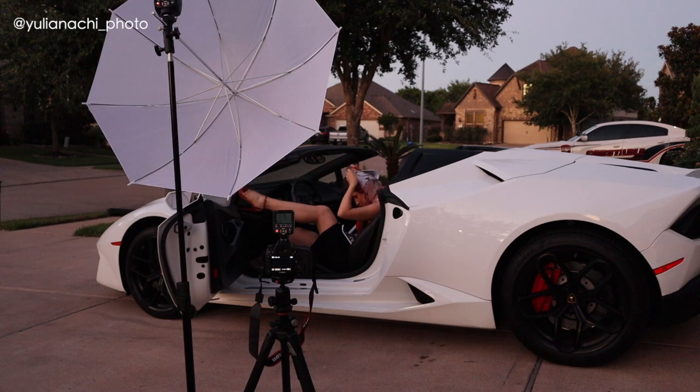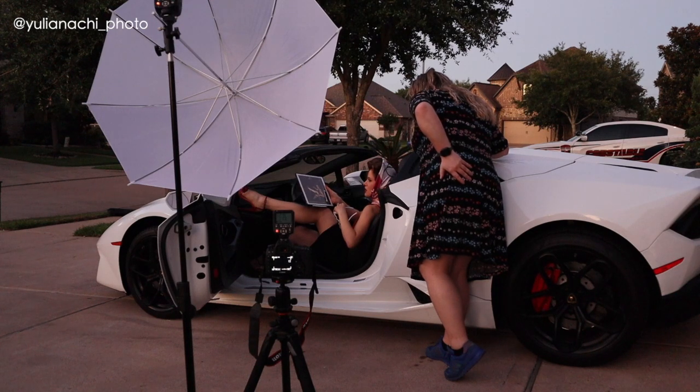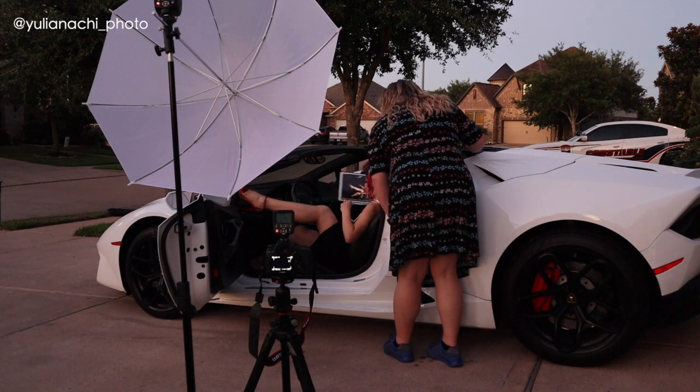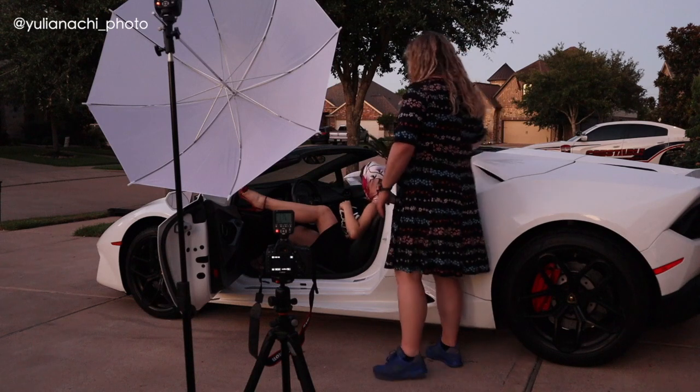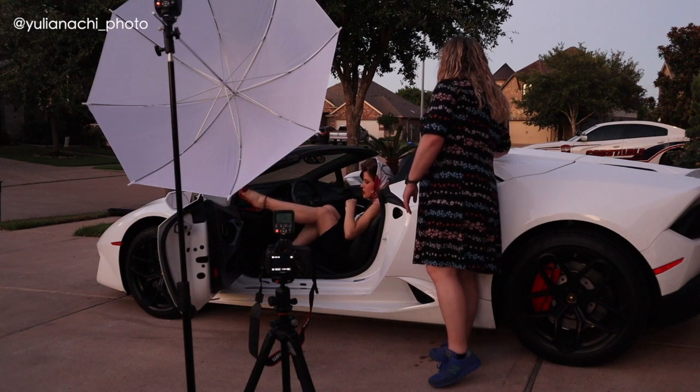Rachel asked how I was feeling — I said tired but determined. We reviewed the shots together: some weren't great but one was kind of cute with nice lines. Rachel suggested bringing the leg in more so the poses look more proper, and we continued adjusting.